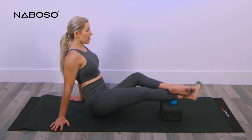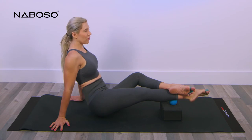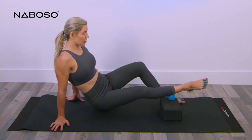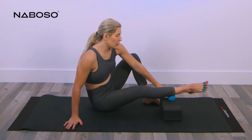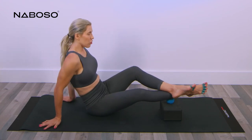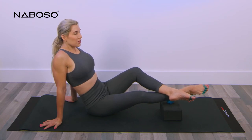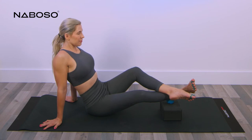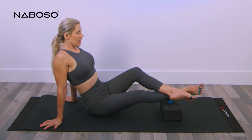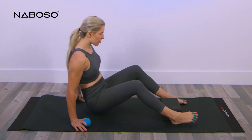Do two more reps and exhale on each plantar flex. Left ankle comes off. Roll the right leg all the way out — now you're a little bit on the outside of your soleus. Reposition your body if needed. Same thing: dorsiflex and plantar flex. Be careful with the movement and plantar flex. Do two more, exhaling each time. Left ankle comes off. Move to the left side — reposition the block, place the ball on top, and find your first position on the left side.